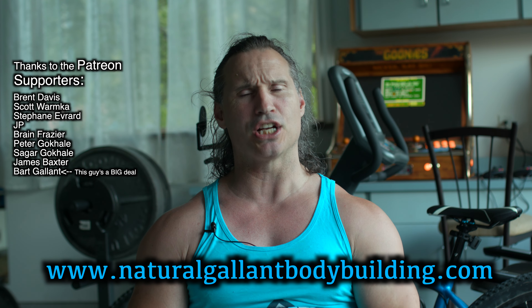I hope this helps out in your training. Thanks a lot for watching. If you need help, just go to naturallandbodybuilding.com. And thanks to the patron supporters — take care for now.